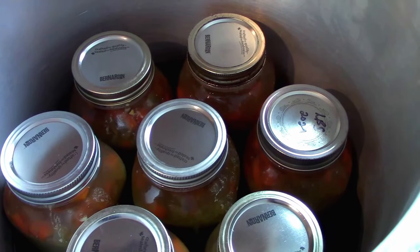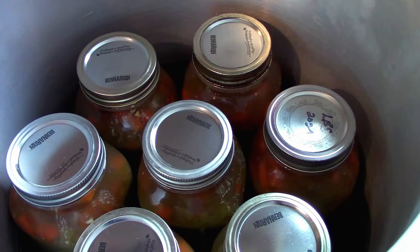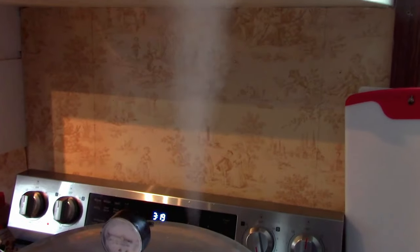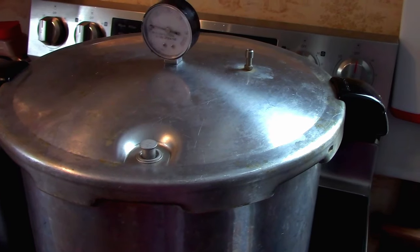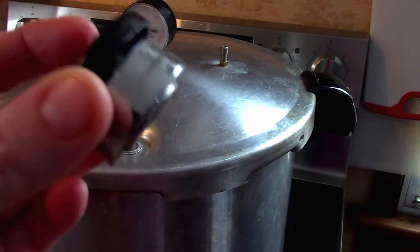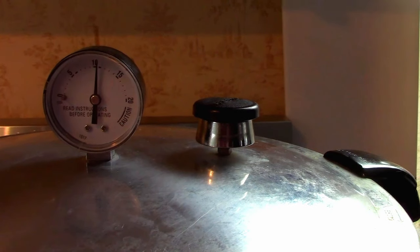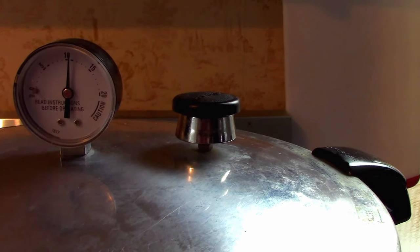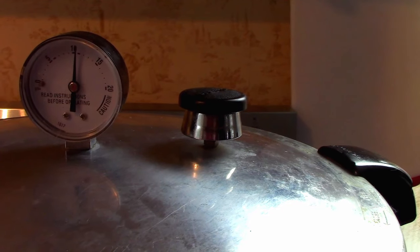We're going to pressure can at 10 pounds pressure for 90 minutes — an hour and a half. You can see we've got steam coming and the lock has popped up. We're ready to go — just have to put our weight on. We're 20 minutes in and it's nicely sitting at just over 10 pounds. When pressure canning you're better to stay a little above than to fall below, because if you fall below you have to start counting all over again.